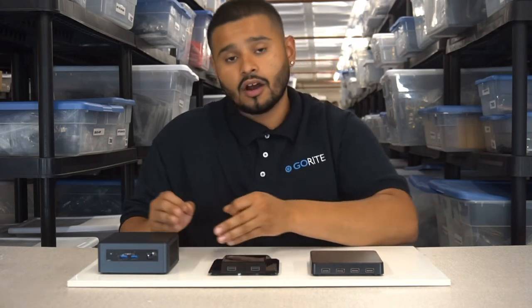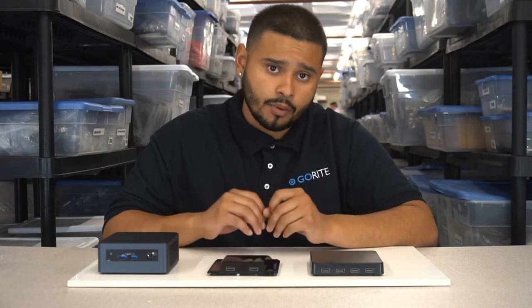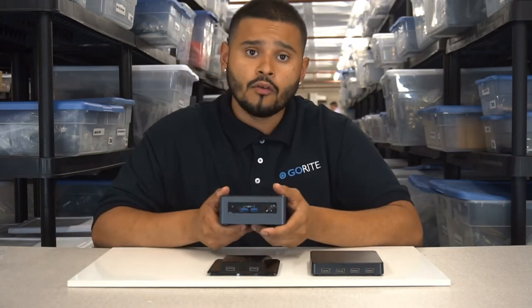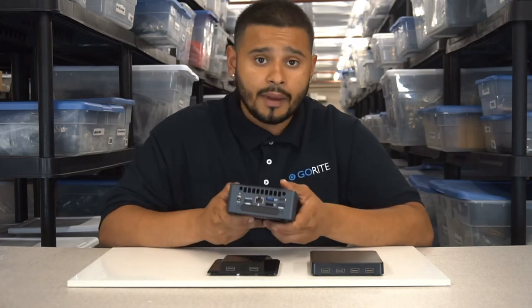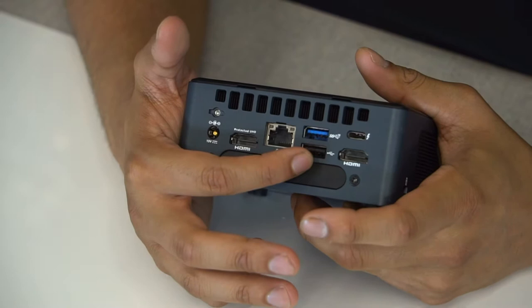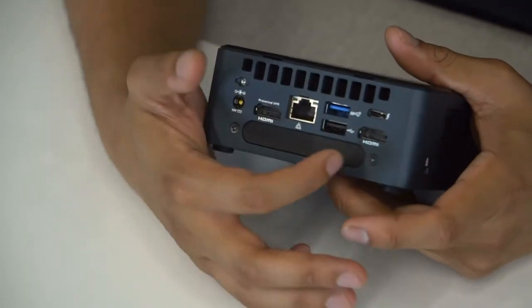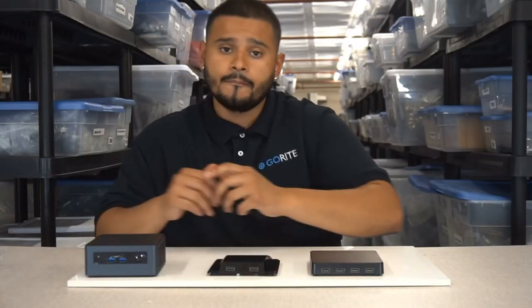Before we go into the installation, we're going to be displaying our new unit on the Provo Canyon and go over its features. On the front of the Provo Canyon we have two USB 3.0 ports. On the back we have five ports: two HDMI ports, one USB 2.0 port, one USB 3.0 port, and an Ethernet. Now let's get right into the installation.